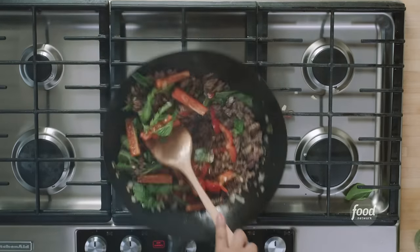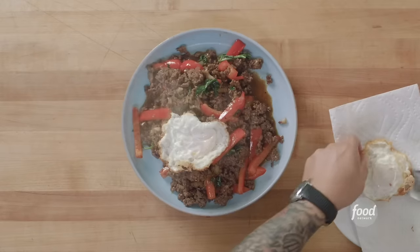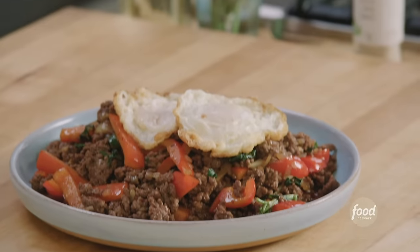Jet Tila here, and today we're making spicy basil beef stir-fry. It is that quintessential Thai dish that's spicy and savory and has the smell of Thai basil. It's delicious and it's easy, so let's get into it.